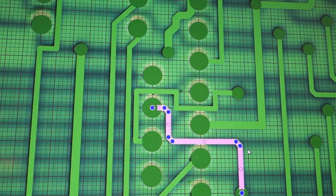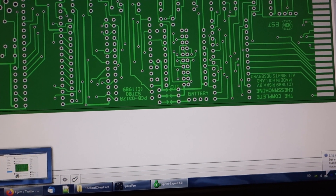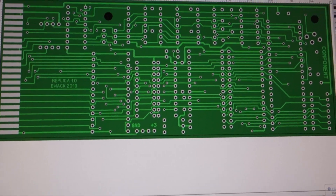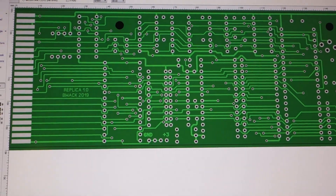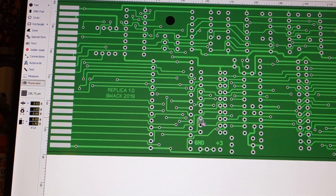Let's put on some YouTube music. Done with the board - you can see the top side. I've put in 'Replica 1.0' so we know that if there's a new version we know what to do.